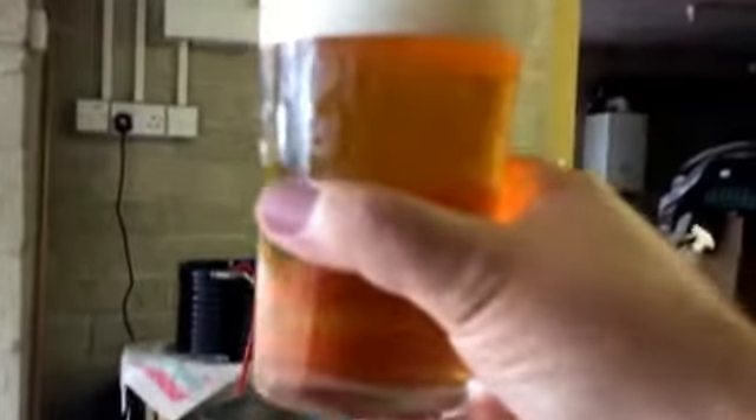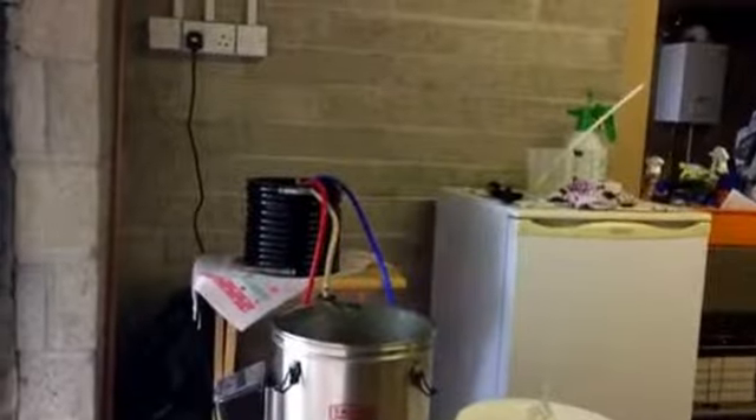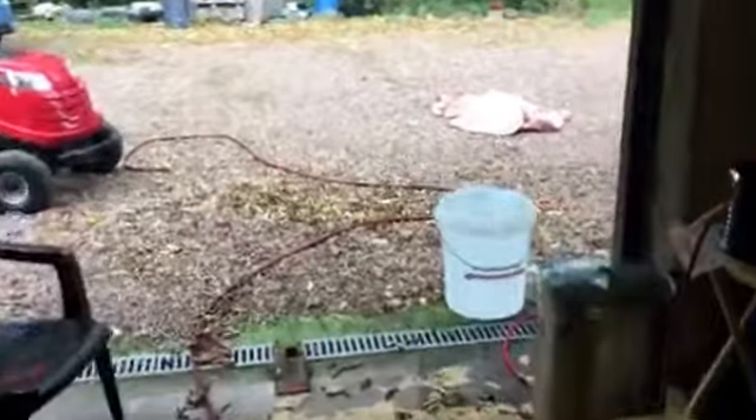I'm quite happy with that. I'll have to think of a name for it — obviously it can't be Kipling because it's a clone, and it'll never be exactly like theirs because I'm not using their yeast, their water, and they probably use different ingredients. But I've adapted this from the internet and scaled it down, so I can recommend that. Cheers! Thanks for listening and watching — all the best to everybody, bye.